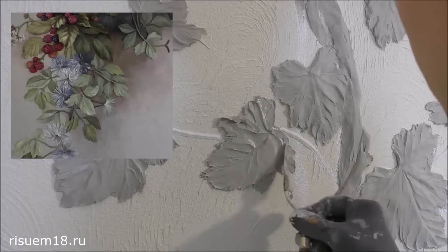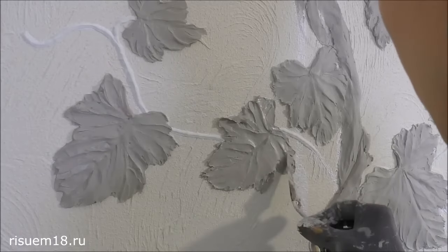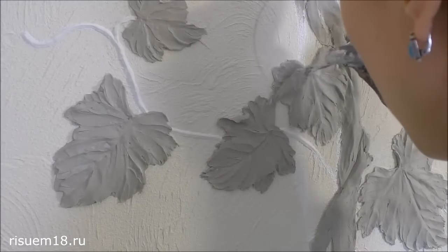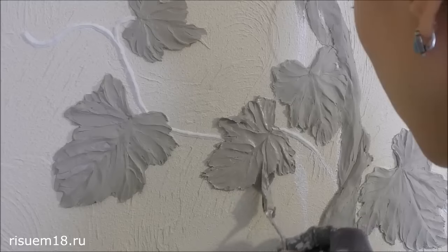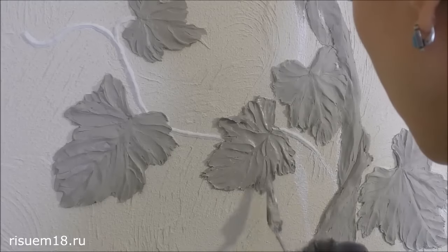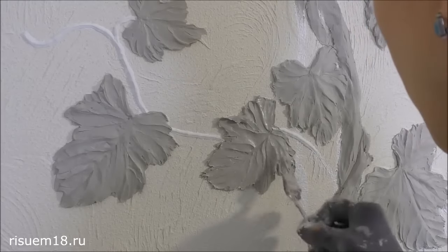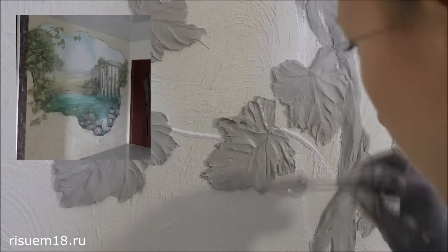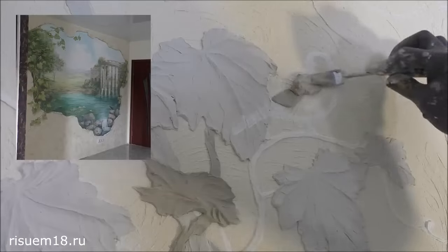If you haven't watched those tutorials yet, be sure to check them out — the link to lessons on creating a bas-relief with your own hands and painting it is in the description of this video. In this lesson I show you a snippet of a 2016 work, where I have a low bas-relief with painting in the center of the wall.